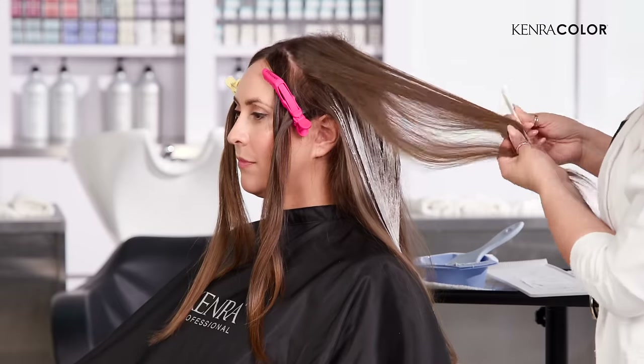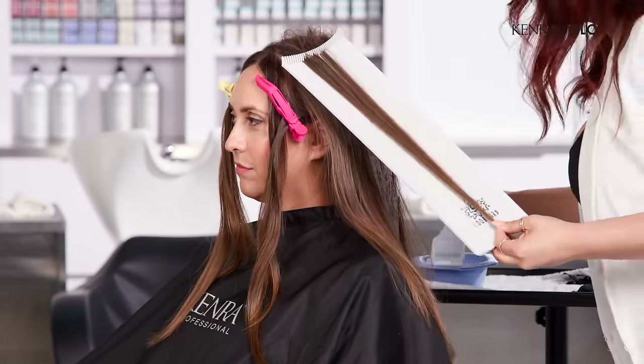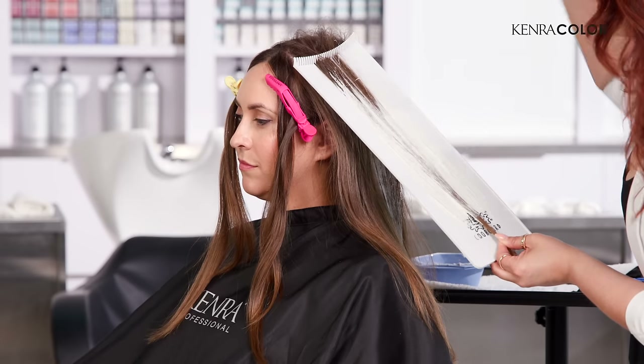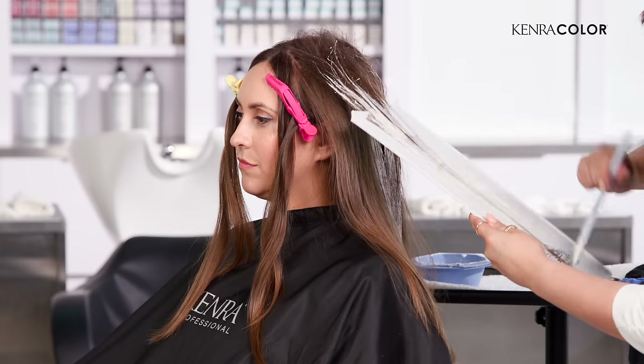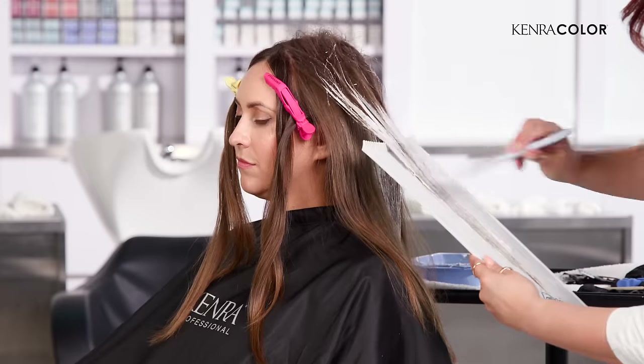Now this is my very last section on this side, so this is the third piece. Less is more for this technique. But again, if you want that more brightened end result with an overall blonding effect, you can take thinner sections.